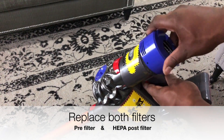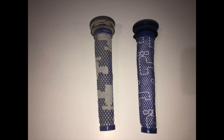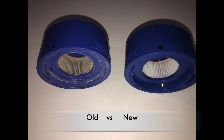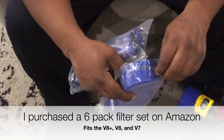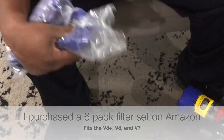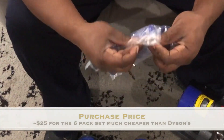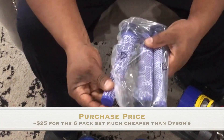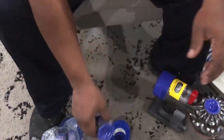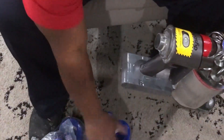You want to replace both filters — the pre-filter and the HEPA post-filter. These are not Dyson filters, but they work just as effectively and were much cheaper to purchase. I spent $25 and got a six-pack. If you go and price Dyson replacement filters, you'll find out that they're much more expensive.